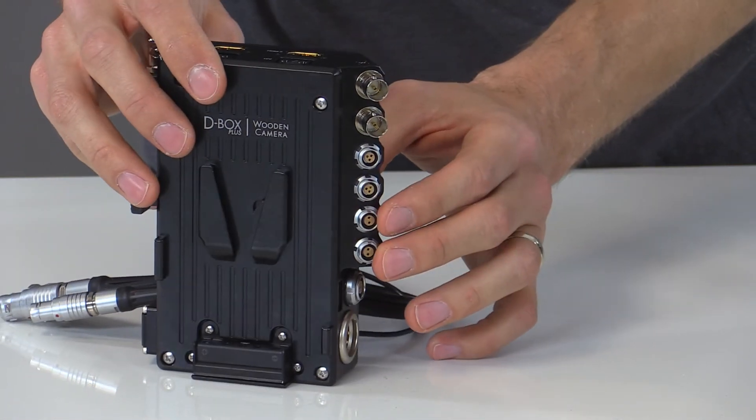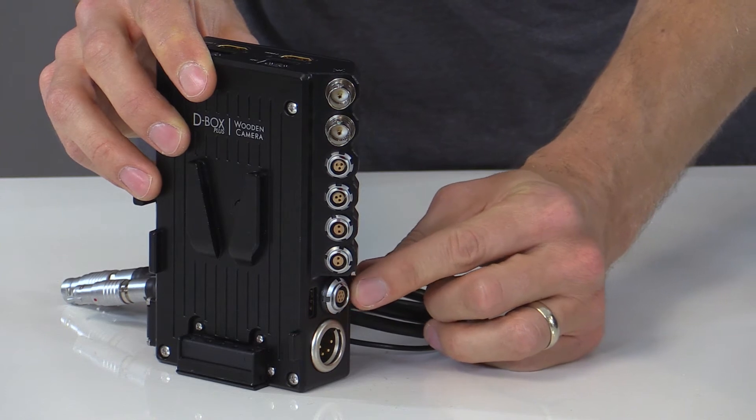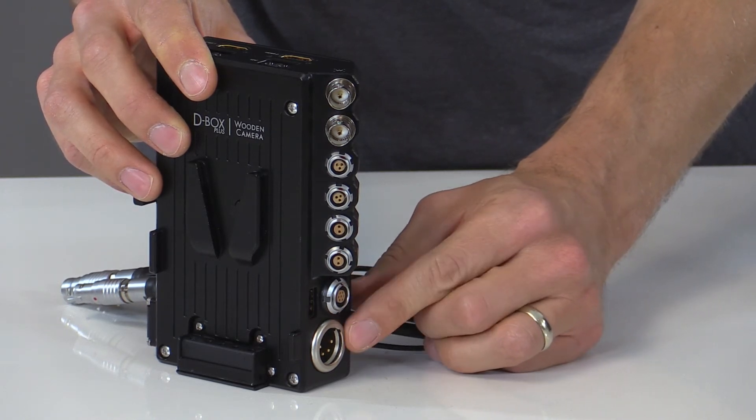Additional outputs include two 2-pin Lemos at 12 volts, a 5-volt USB, a 7-pin EXT port which interfaces with the Starlight monitor, and a full-size 4-pin XLR DC input that accepts 11 to 17 volts.